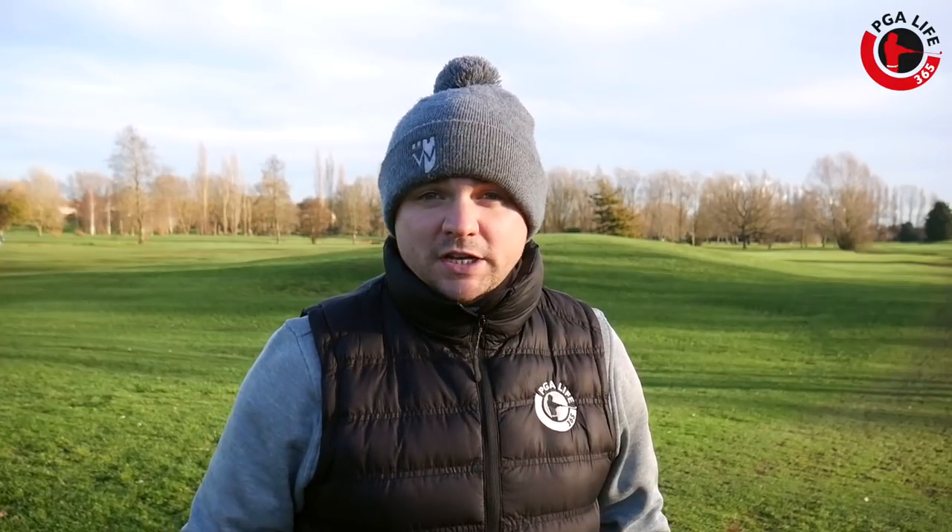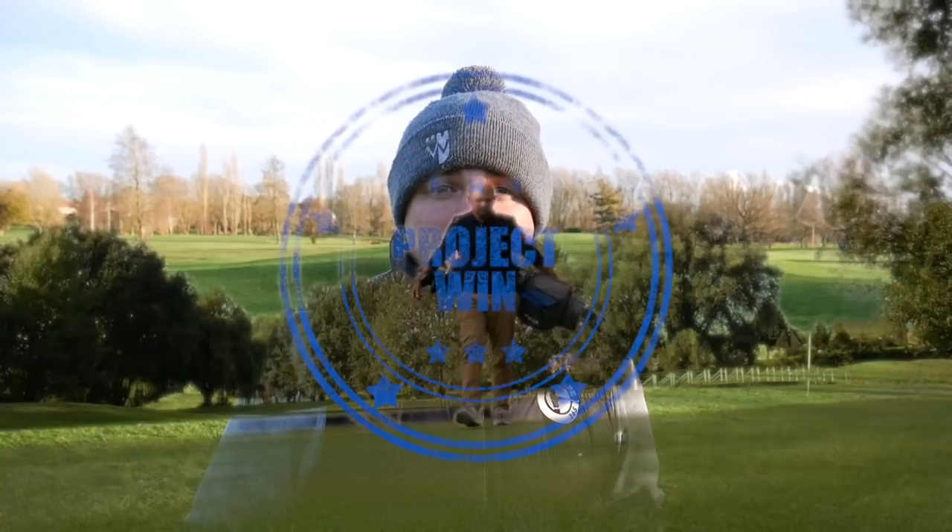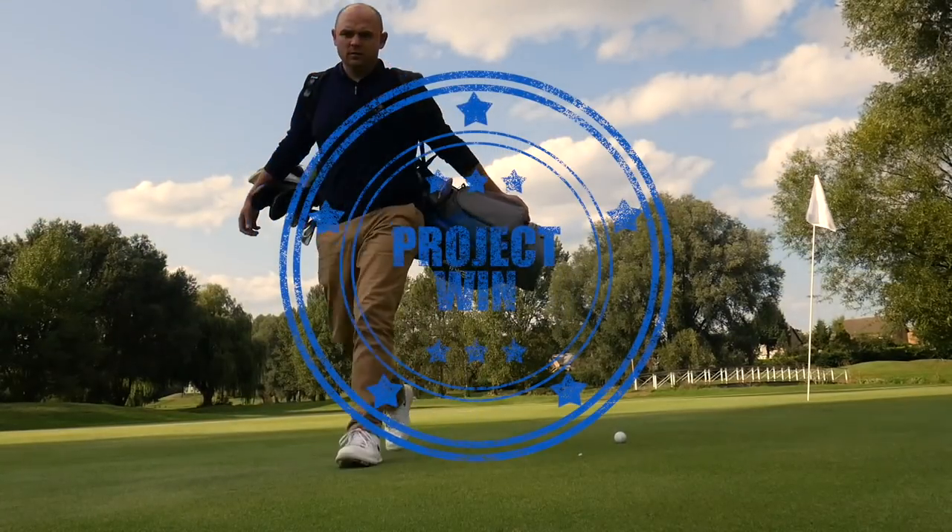That is all from me from this Project Win. Thank you so much for watching. If you'd like to hit the subscribe button if you haven't already, and give the video a thumbs up, that would help us out. Subscribing will get you all of our content as soon as we upload it. Speak to you again very soon — thanks a lot.